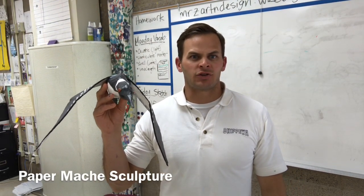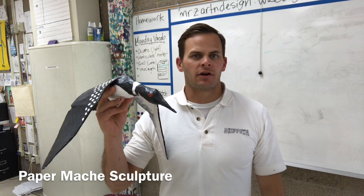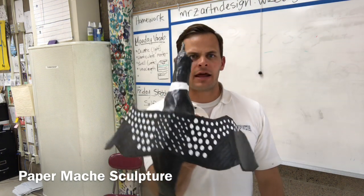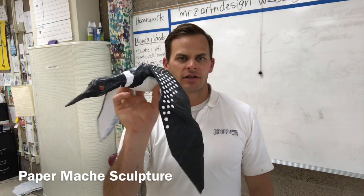Hello ladies and gentlemen. Today I'm going to be demonstrating how to create a paper mache sculpture. You're going to start by using newspaper, tape, and cardboard. Then you're going to be adding a paper mache paste and newspaper, and then you'll be adding paint decorations to create a realistic and very high quality paper mache sculpture.